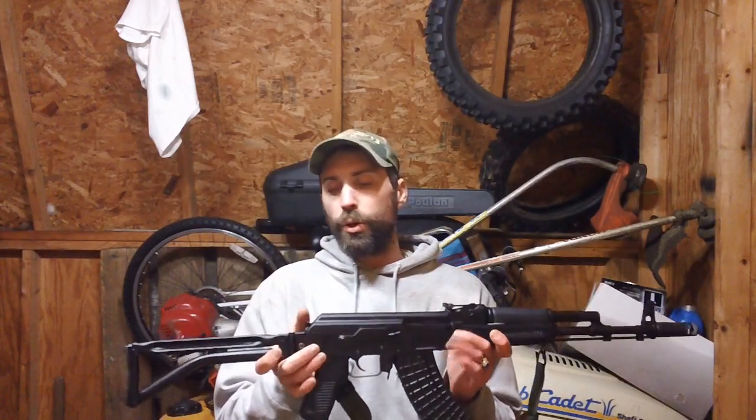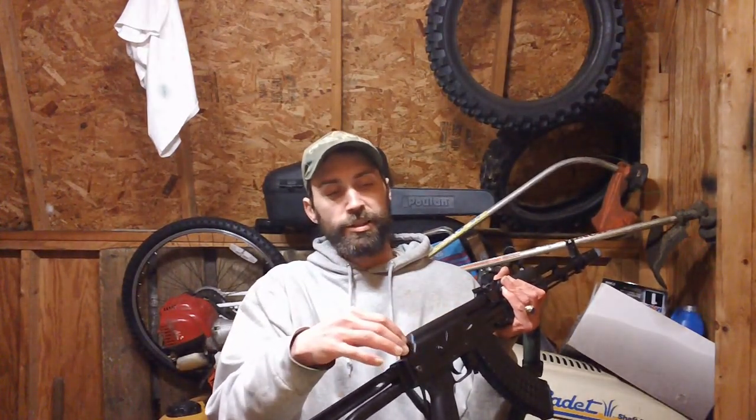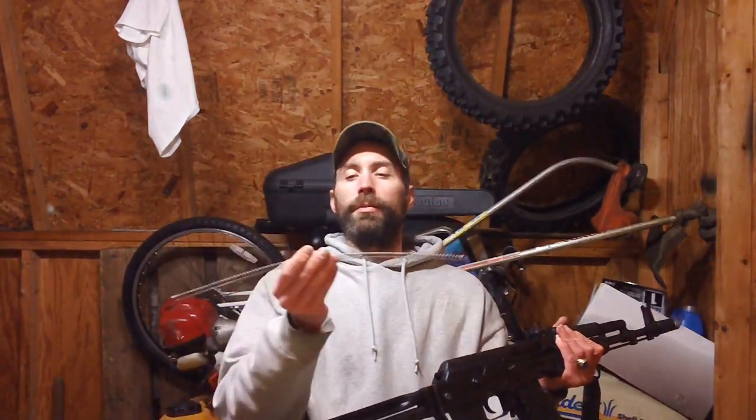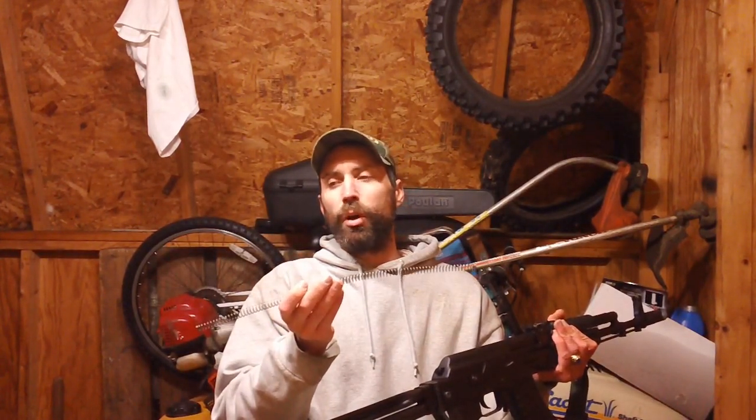They've also revised the recoil spring design. Rather than the typical AKM-style recoil spring holder with two small wire pieces that clip together, this one uses a tube with a solid steel rod inside that slides up and down. It's a more heavy-duty design — they've essentially redesigned that specific part on these newer guns, making it more solid and robust compared to the older two-wire clip-together style.